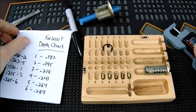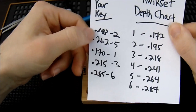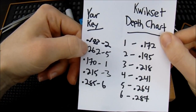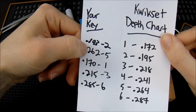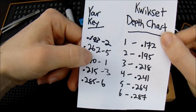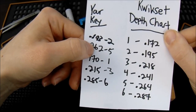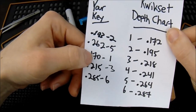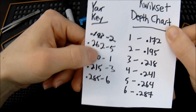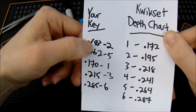At this point we have decoded every single key pin and now we have a code to our lock. The code to our lock is 25136. Now you have two options: one, you can go to a locksmith and say I want a Kwikset KW1 key cut 25136, and a few minutes and a few dollars later they will cut you a perfect key. Remember this is essentially the password to your lock — you always want to remember this, especially for your home, just in case you ever get locked out. But now that we have a good understanding of how deep our key pins are going to be, we can start with the cutting process.